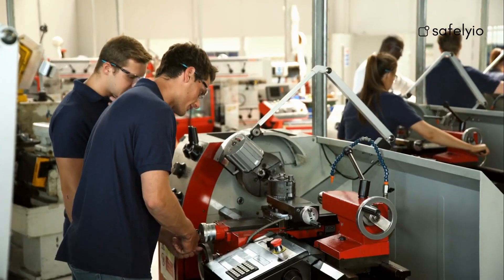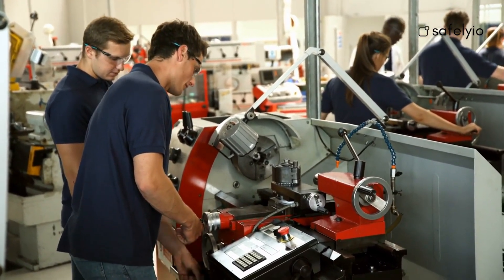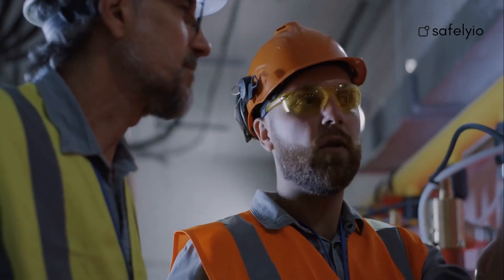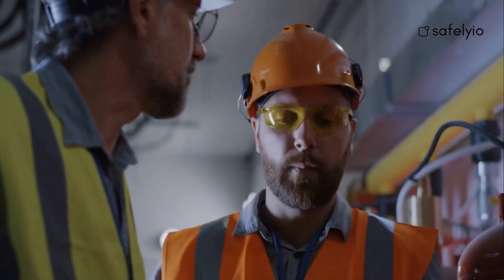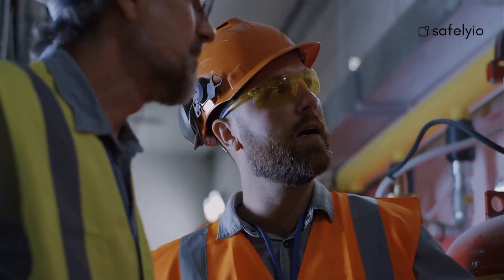The lockout-tagout procedure is designed to prevent accidental start-up of machinery or equipment that may harm or injure workers performing maintenance or repairs. Let's review a couple definitions before we get started. An authorized employee is one who is trained to perform lockout-tagout procedures and is authorized to do so.